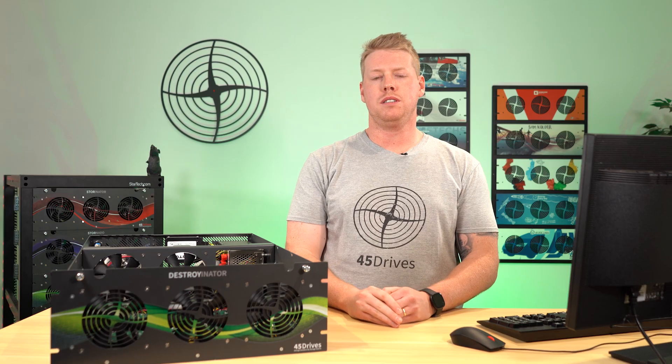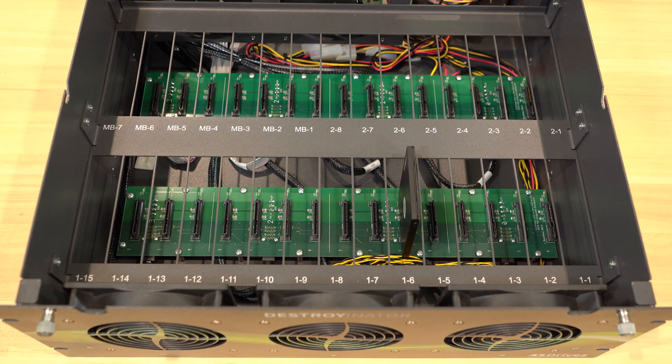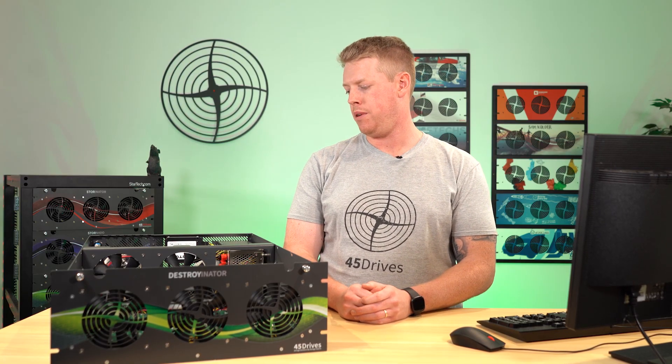Secondly, a big difference you'll notice between the Destroyinator and our Storeinator product is the grid and the numbering on it to identify the slots. If you were to look in the first row of this 30, you would notice a standard 1-1 through 1-15 numbering. But as you get to the back row, you'll notice these slots numbered MB-1 to MB-7. That is because these seven slots are not tied to any LSI controller card, but they're tied directly into the SATA ports right on the motherboard.